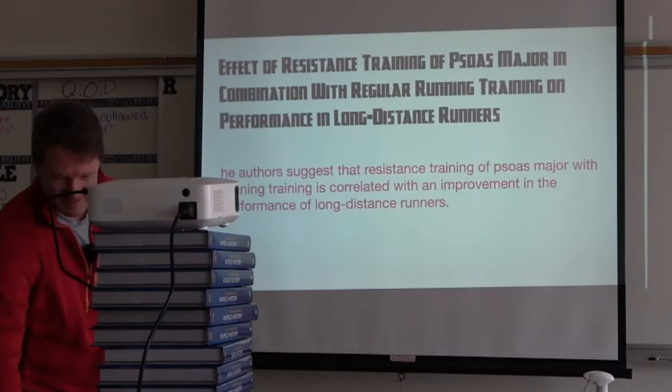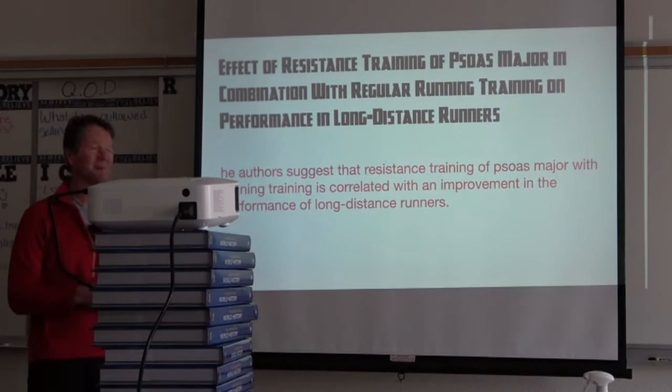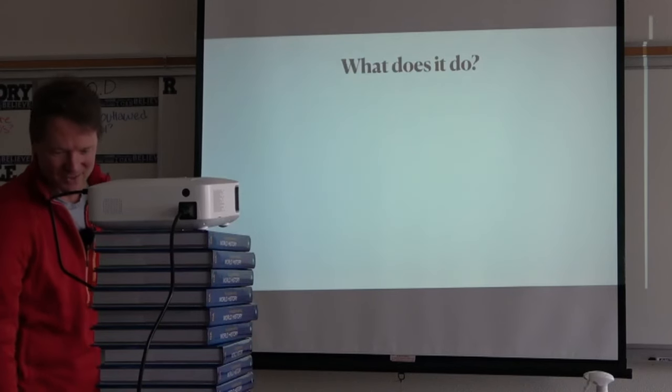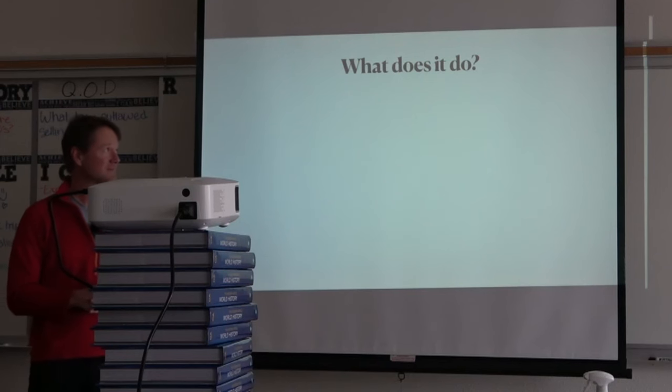Research on psoas muscle with distance runners shows the same findings up and down. I came up with 22 papers since 1982, all talking about how important the psoas muscle is. But what do we actually do for it? We can do RPR to reset it, but maybe we can do more.